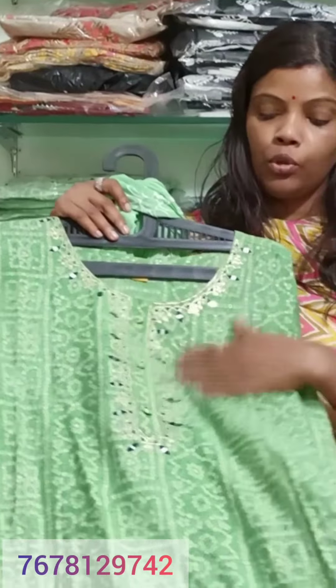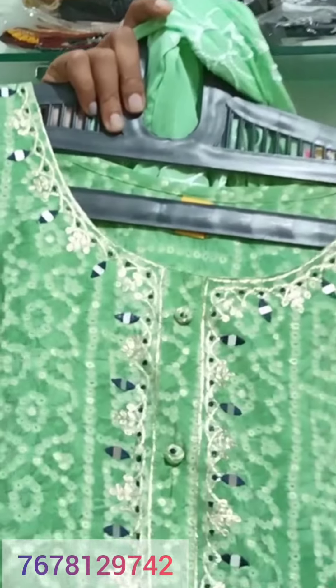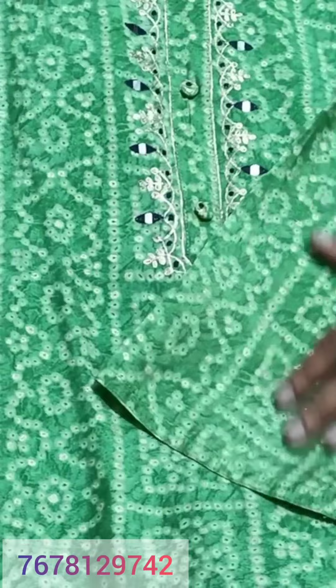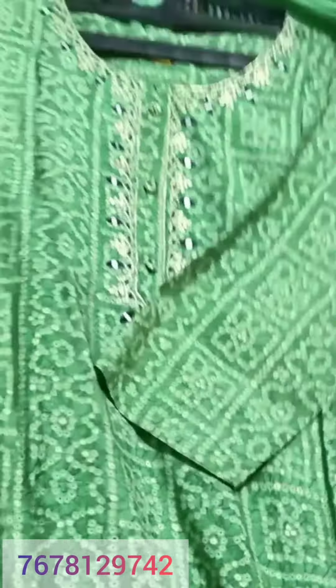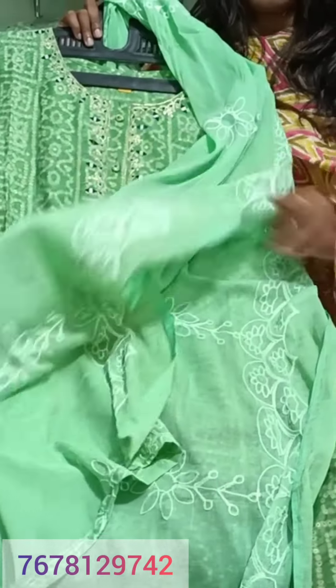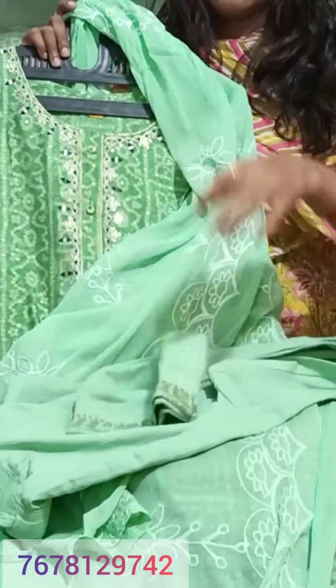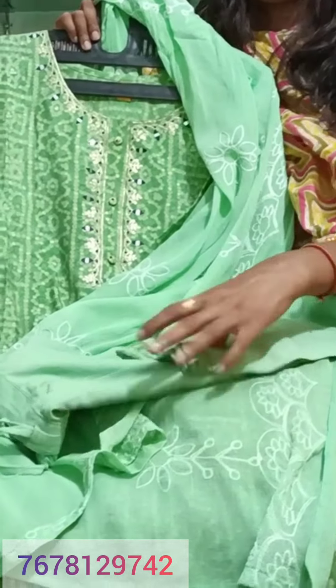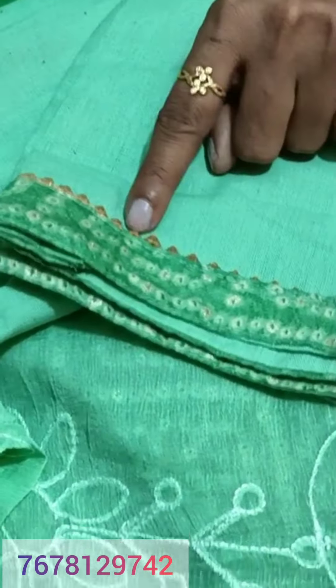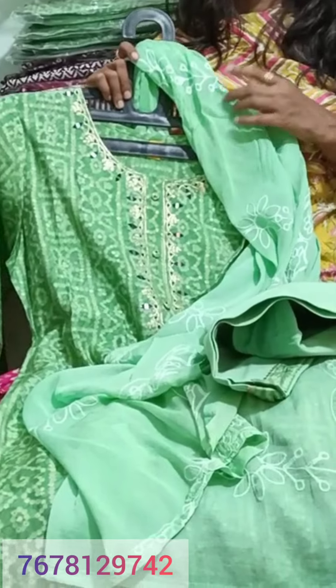Next is a pure muslin fabric. It has a soothing powder work with false mirror embellishment — very trendy. It comes with a dupatta that has thread work, and a cotton pant. There is also a lace detail. Sizes 42 to 46 are available and the price is $16.50.